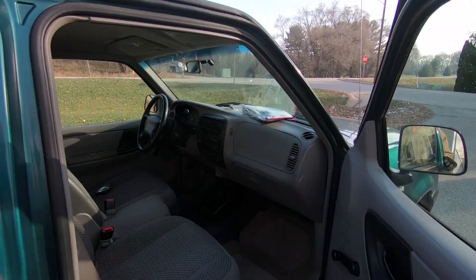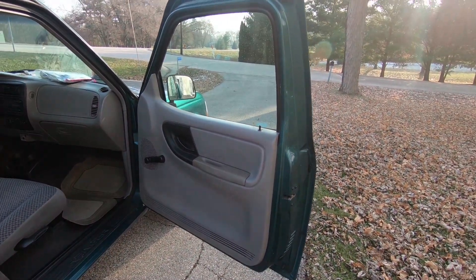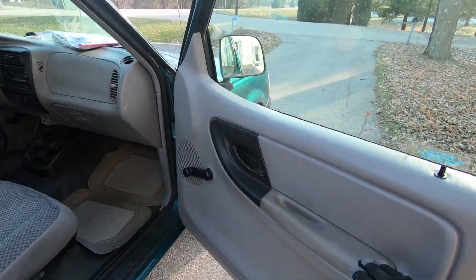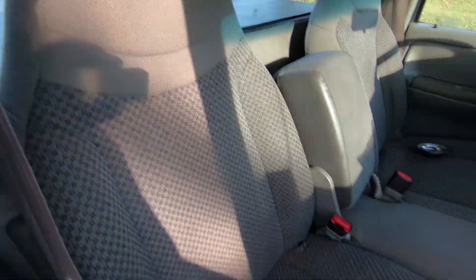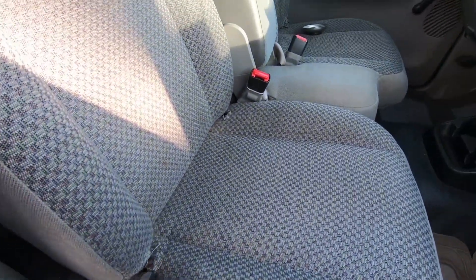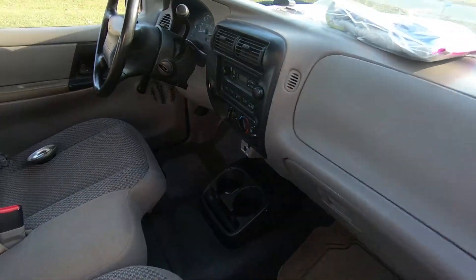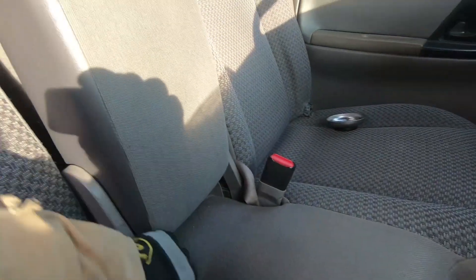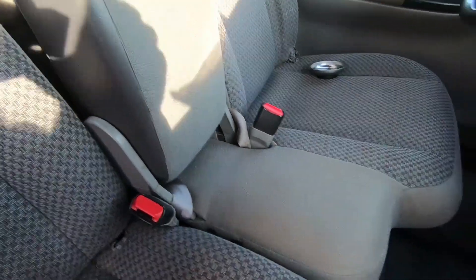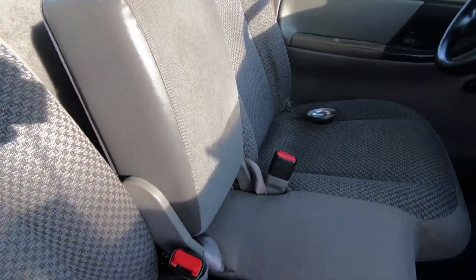If we take a look on the inside, the interior of the truck is actually pretty clean. Considering it's a 20-year-old truck, there's a little bit of yellowing on some of the plastics, but the seats actually look like they're in really good condition. There's just a little tearing, especially on the driver's side. The cloth actually looks pretty good. It's officially a three-seater — there's a little seatbelt here, so I might be able to cram my daughter in here for going out camping and pulling a camping trailer.